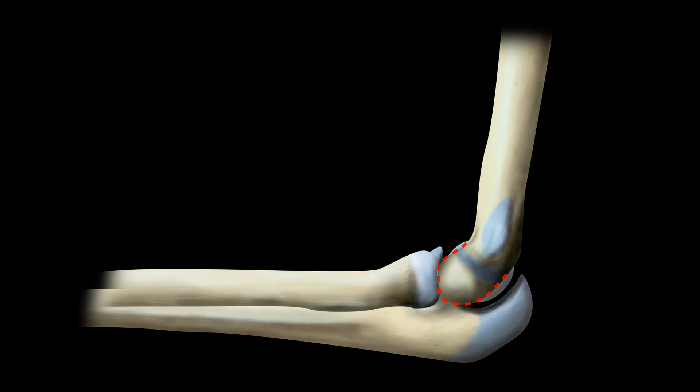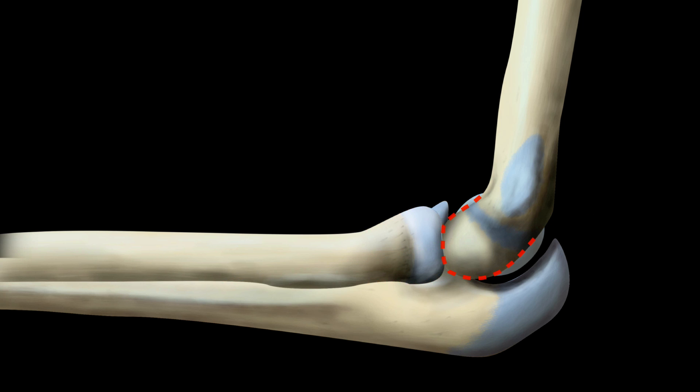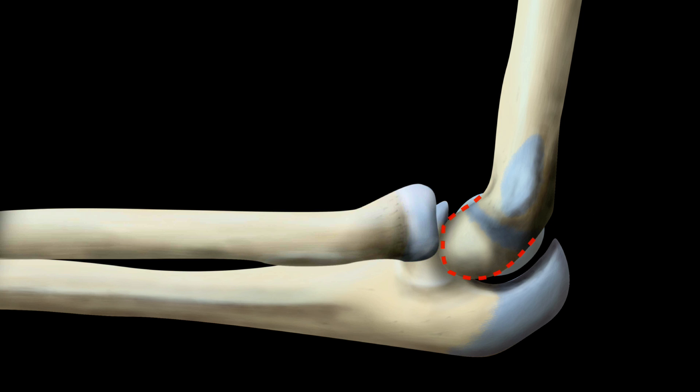The other line, and the one that is key to diagnosing radial head dislocation, is the radiocapitellar line. On all views, if you draw a line along the radial neck it should intersect the capitellum. If you dislocate your radial head, the line drawn down the neck of the radius doesn't intersect the capitellum. However, it's important to draw the line accurately. If you draw it along the radial shaft, the line may still intersect the capitellum if the dislocation is subtle.